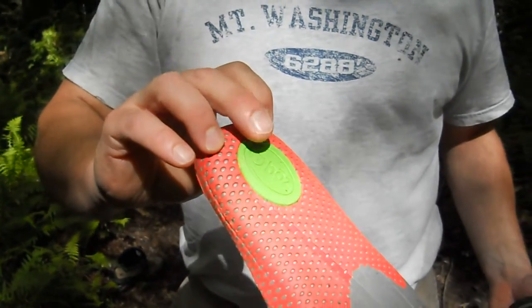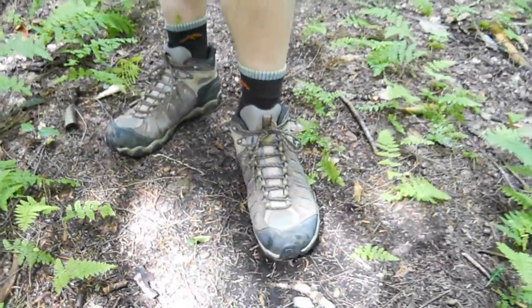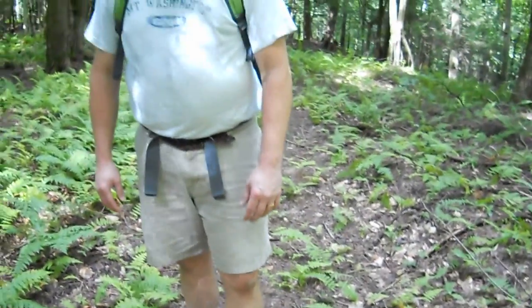That foam cushioning creates more of an aftermarket insole feel compared to your basic mass-market boot. The Oboz Sawtooth Mid with the B-Dry lining is a great option for summertime hiking — the mesh uppers are much cooler than an all-leather boot, allowing your feet to breathe, while the B-Dry lining keeps your feet dry.